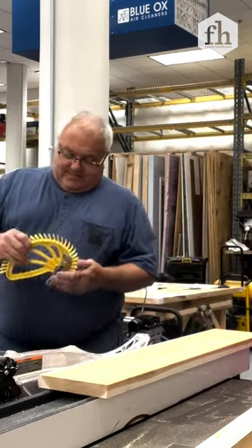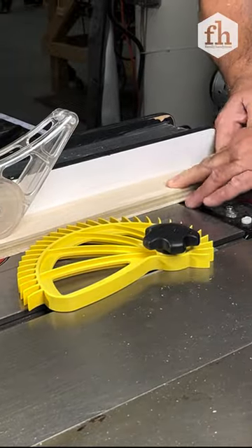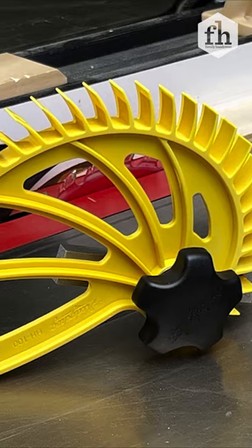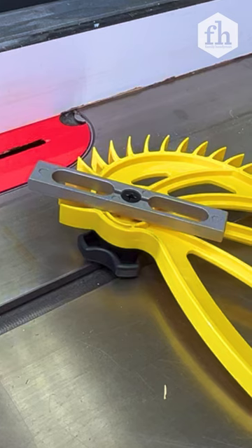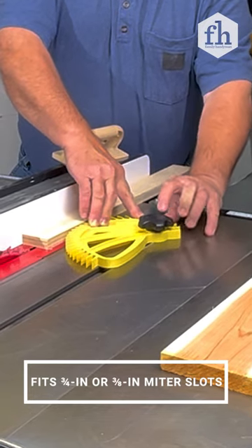Hi, Sherry here from Family Handyman. Today we're going to rip through some boards and find out if the Hedgehog Featherboard makes precision woodworking easier. This featherboard is more than a safety tool — it holds boards securely against the fence for straighter cuts. It has a cast aluminum miter clamp that fits on a router table, band saw, or table saw.